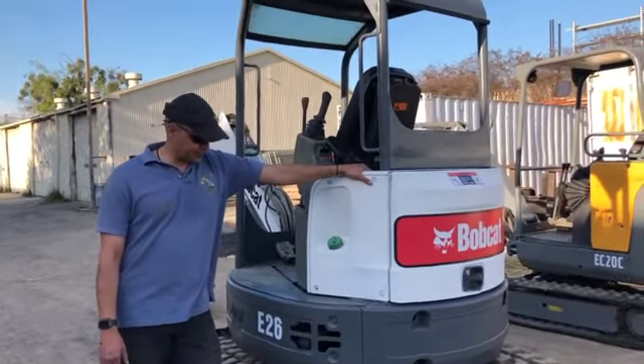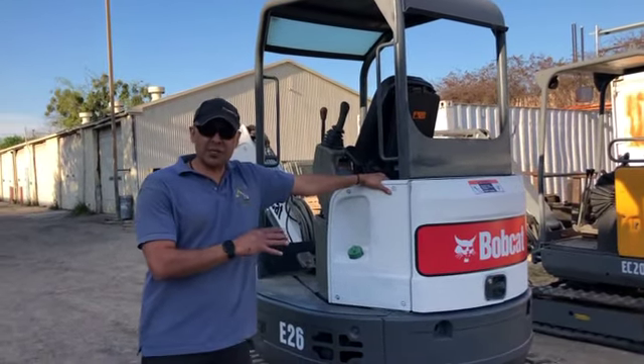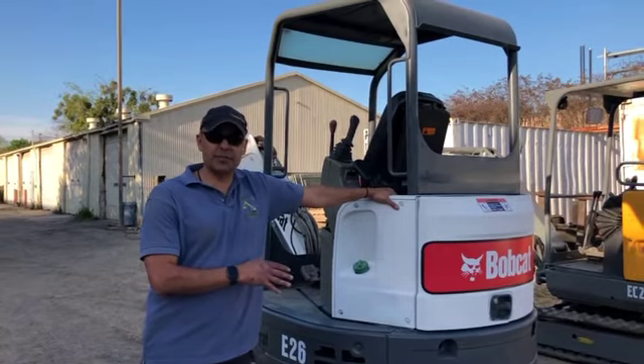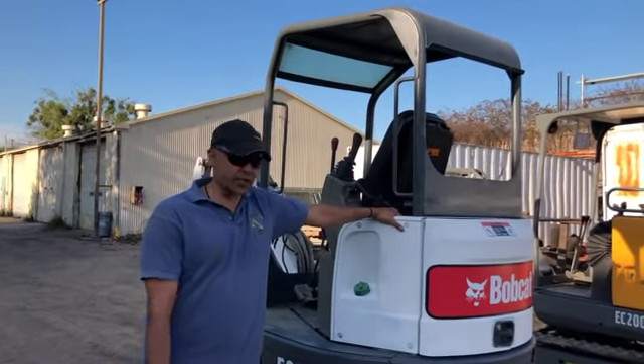What we're gonna do in this video is talk about the mechanics of this particular machine in the first clip, the operating specs in the second, then we'll run it in the third.